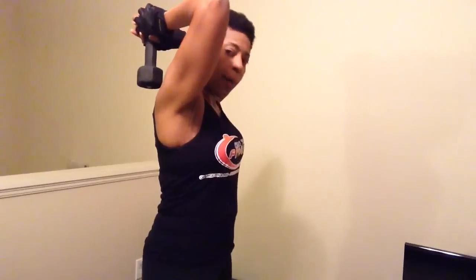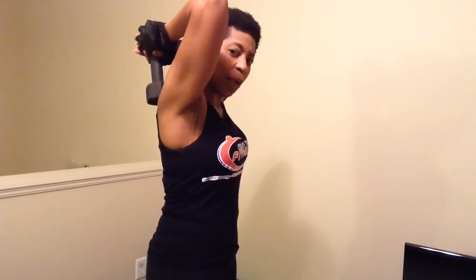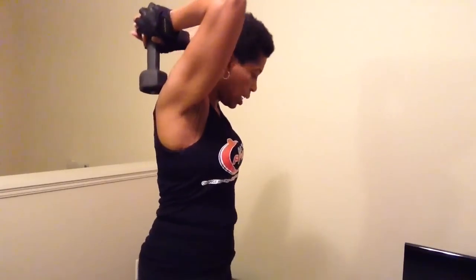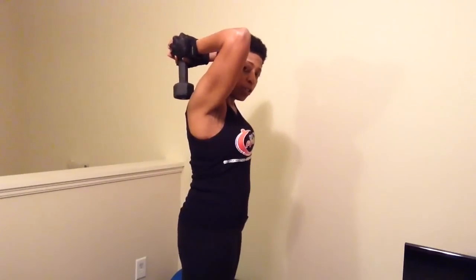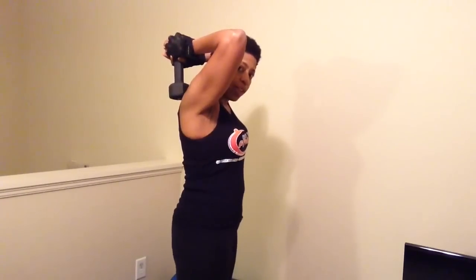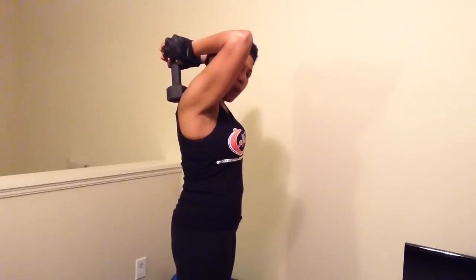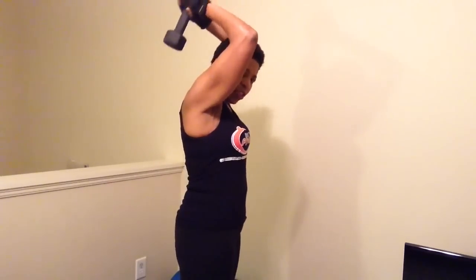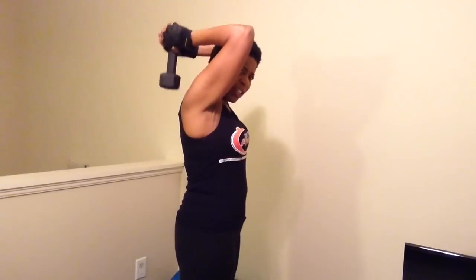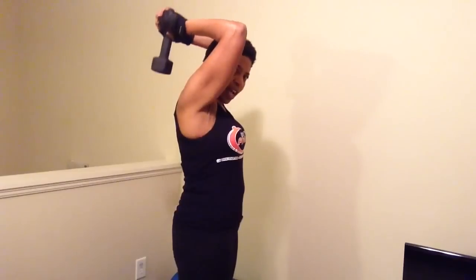I have my feet about shoulders distance apart. I have my stomach pulled in so that I can work my abs while I'm doing this routine. I'll back up just a little bit so hopefully you can see me a little better. You'll see that it's lined up with the very back of my body. You'll notice that my arms are right beside my head, and I'm just going to move the weight up, just grabbing the top of that weight. You should be able to feel some resistance here as you move it up.